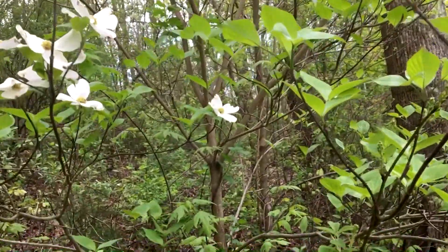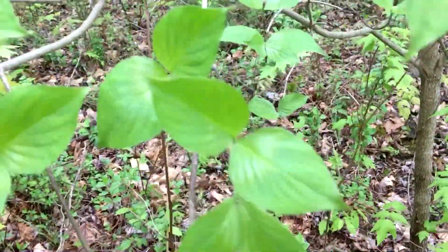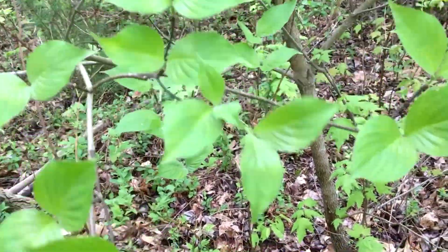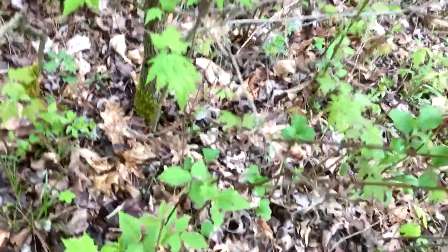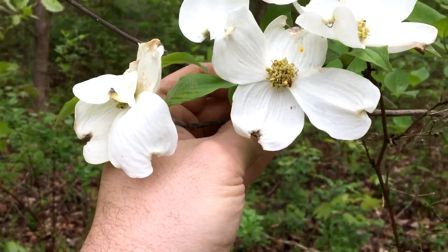Want to get a video of dogwood — you can see they got opposite branching, got oval leaves, kind of bigger at the base. This is wild flowering dogwood in the woods; there are a lot of varieties like pink and red selling in the stores. See the bark gets really rough at the base, and as you can see there are beautiful white petals in the spring.